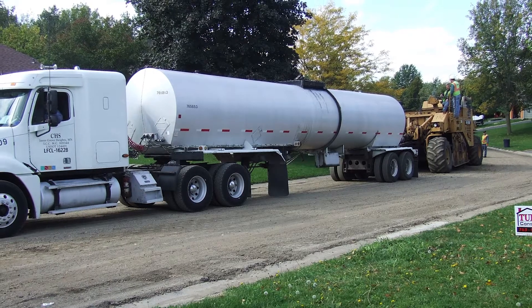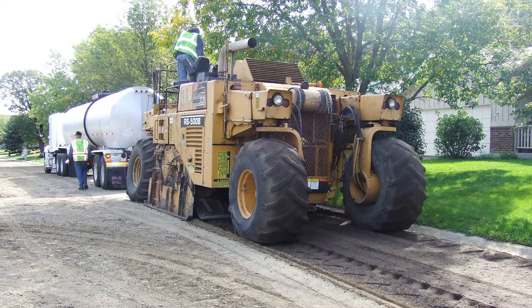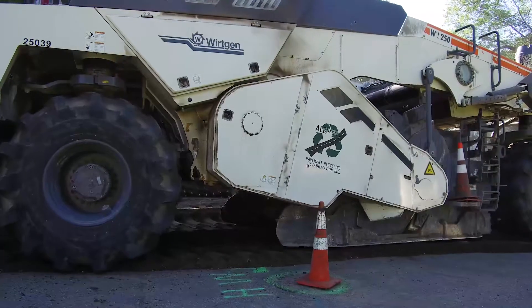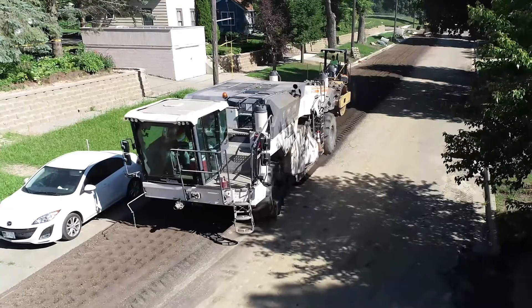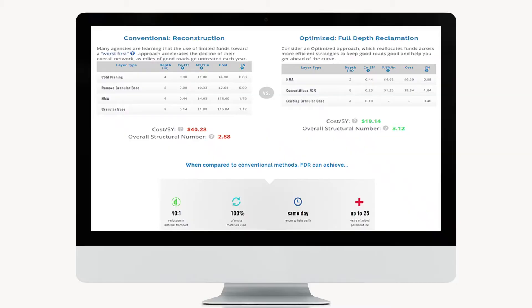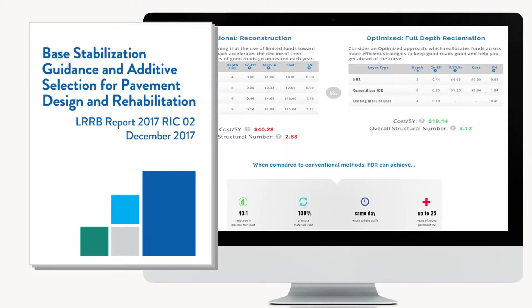Past perceptions may have been that long trains of equipment could not maneuver city blocks nor work around utilities, but current practices are proving urban reclamation successful. Choosing the right strategy at the right time has been the mantra of pavement management.